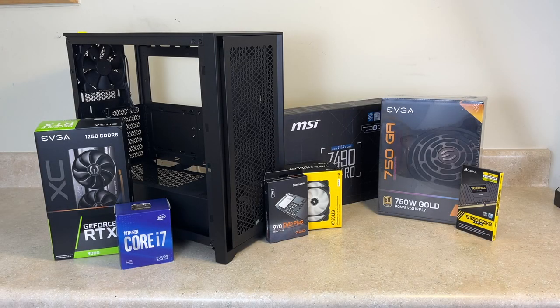Hey guys, this is TechItOut and today we are going to be doing our first ever PC build on the YouTube channel. Now this is not actually a tutorial, but we will be showing you all the different parts and videos of us putting it together. We will also have the links to all the parts that we will be using in this build down in the description below. So I hope you enjoy this video — let's get into it.